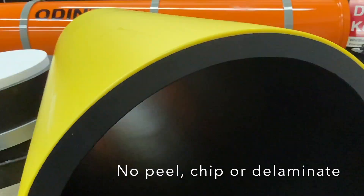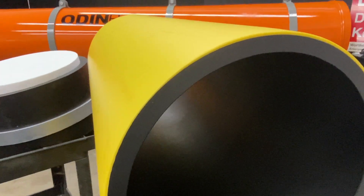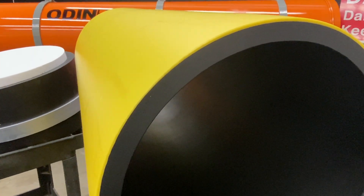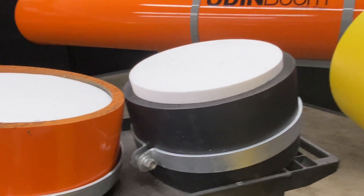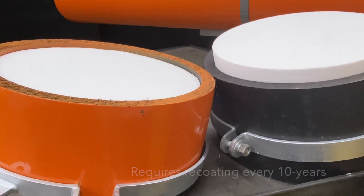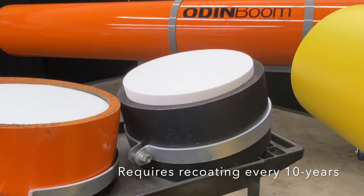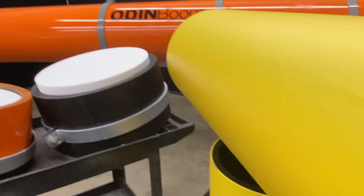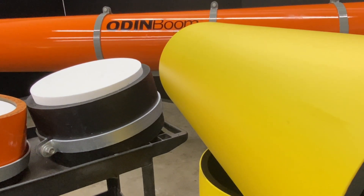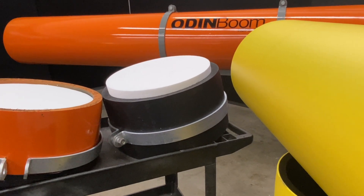So what does that mean for you, the client? Well, if you have an Odin Boom, you're going to retain your color. You're going to retain your layer for the life of the boom. Typically, these shells are going to last up to 50 years, sometimes even longer. Whereas with your conventional HDPE black pipe or your conventional painted pipe, you're going to have to remove those from service at regular intervals to have to recoat it. That explains the key differences between the Odin Boom HDPE pipe and a standard conventional HDPE pipe boom that many of you have seen out in the market.